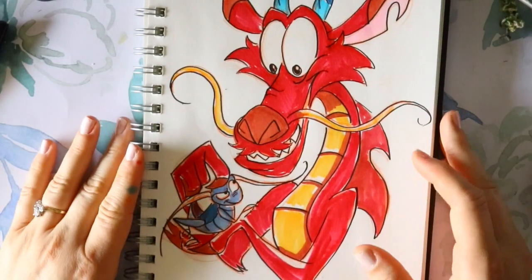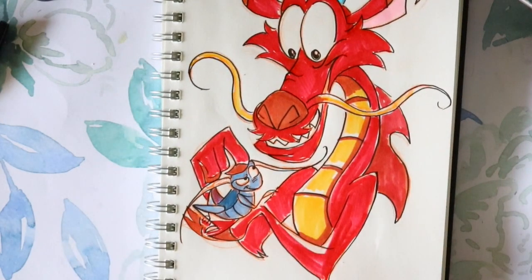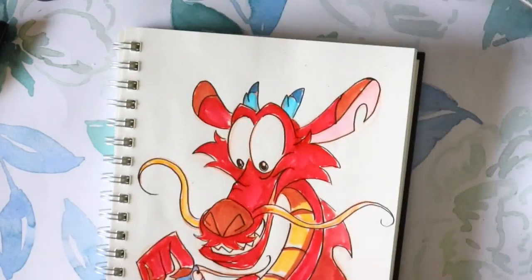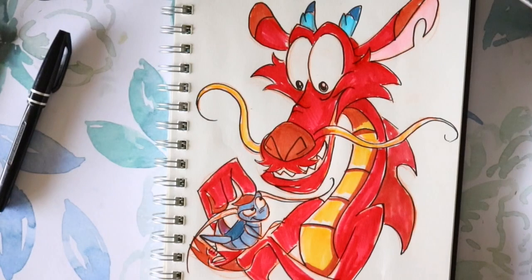And there you go — that's how to draw Mushu and the little cricket bug. I hope you enjoyed this little tutorial. I've already drawn Mulan in an awesome pose, so if you haven't seen that yet, make sure you go and check that one out. Let's go ahead and do a couple of other characters from the animated film Mulan, because Mushu didn't make it into the live action, which I'm very sad about. I'll see you guys later, bye!